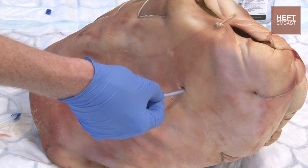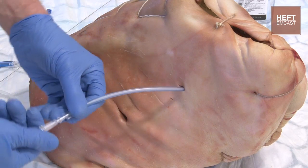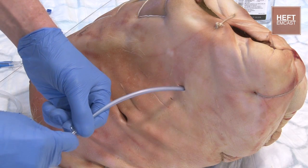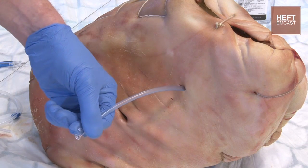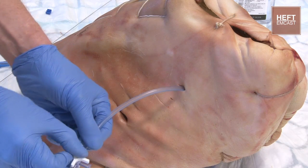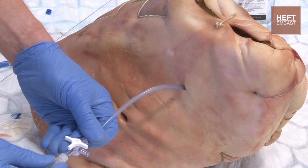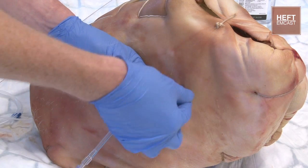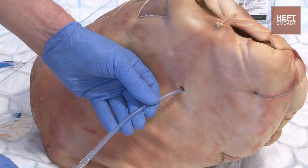Then take the guide wire out. You can then unscrew the stylet from the drain, taking that out — being aware you may have fluid that comes down the tube when you do that. Attach your three-way tap, closing the drain off for the moment. Screw that on. Attach your drain connector, which goes off onto the drain tube. Then just suture that in place, and check you're in the right position with your x-ray and your clinical examination.